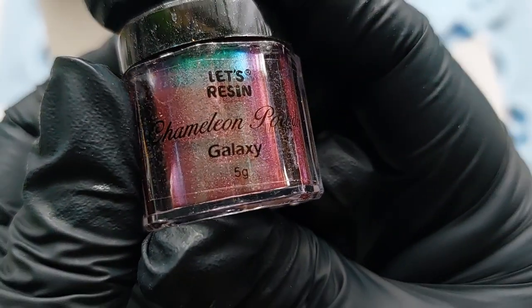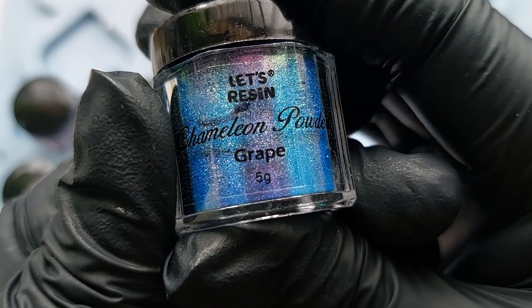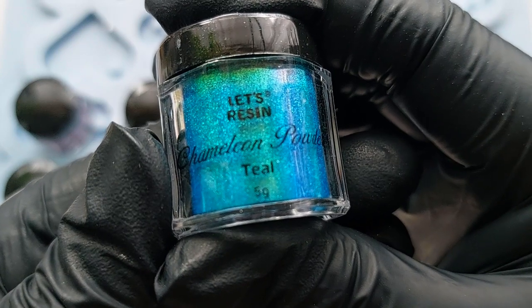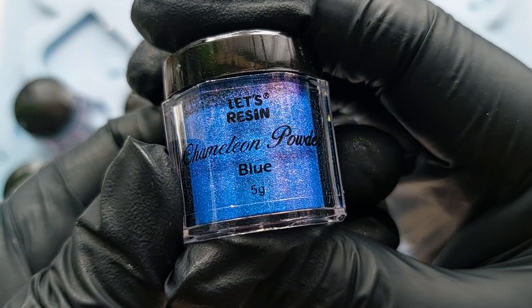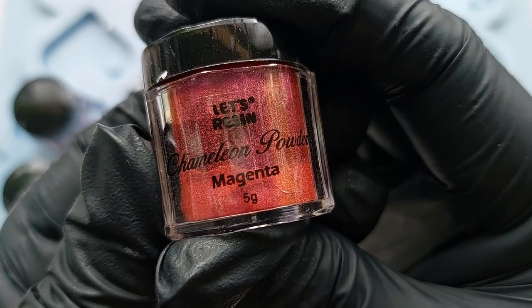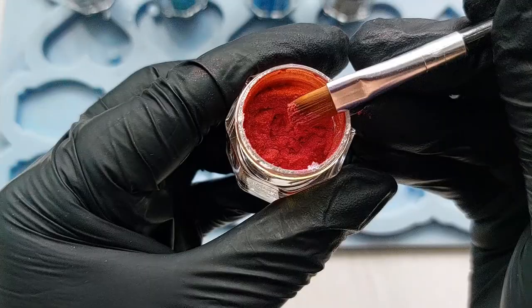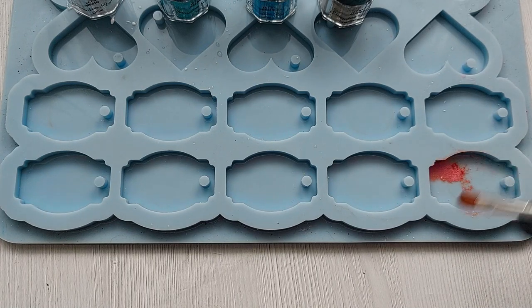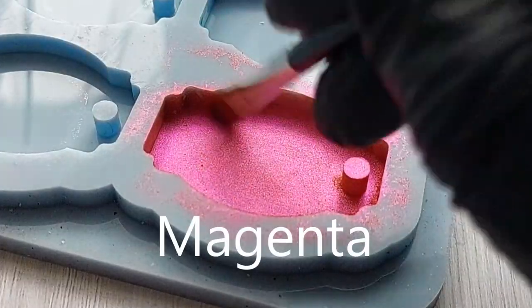The reason I'm so excited is because last year they sent me a four pack and now I've got six more colors. We've got galaxy, olive, plum, grape, mint, teal, golden, champagne, blue, and magenta. I think I'm also getting my colors mixed up with the flakes because I've also got chameleon flakes as well as the powder, and in the flakes there is a lime color - so I'm a little bit confused as to which goes with which kit.